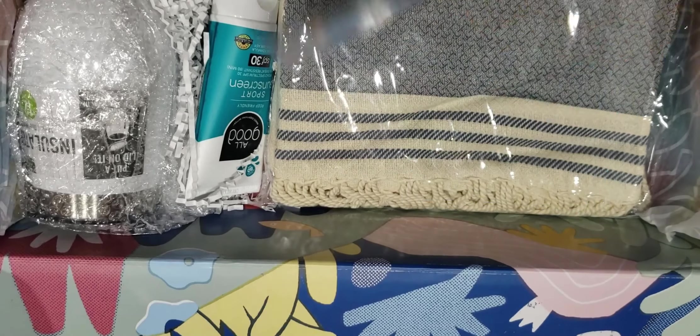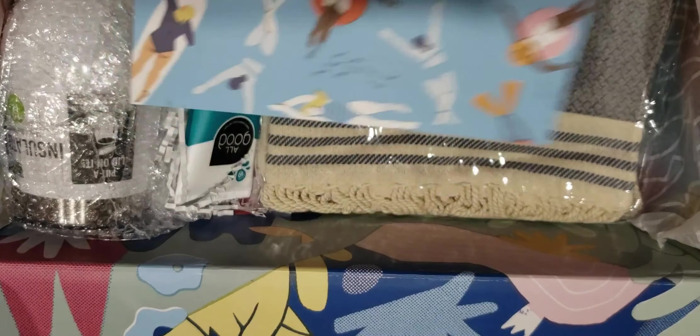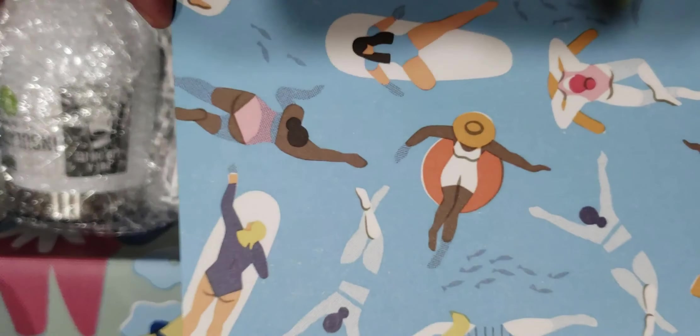Next, the art print — every box comes with an art print by the same artist who does the box designs. This is the other colorway that your box could have had, so I think what they did was give you the card of the scene you didn't get on the outside of your box. It's a nice postcard — maybe I'll use it, or maybe it'll just go on my wall as a piece of art.